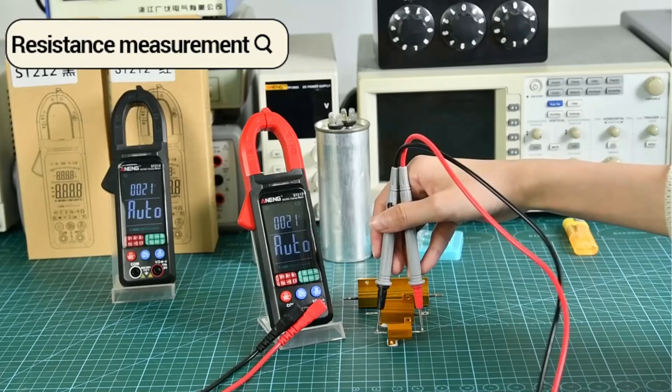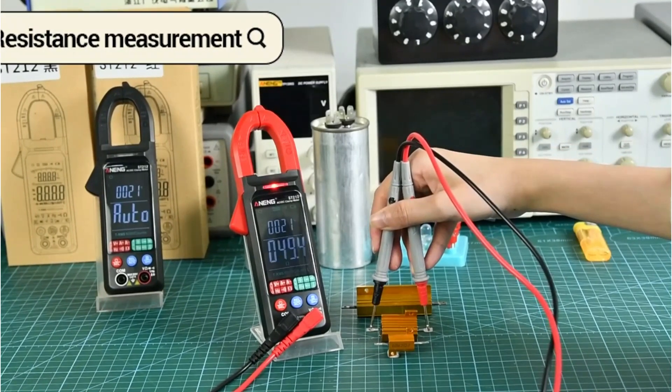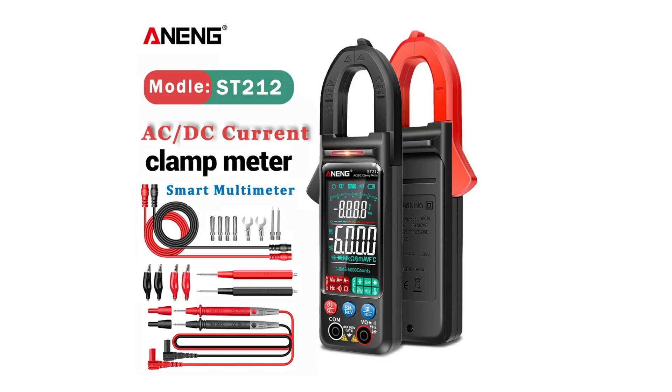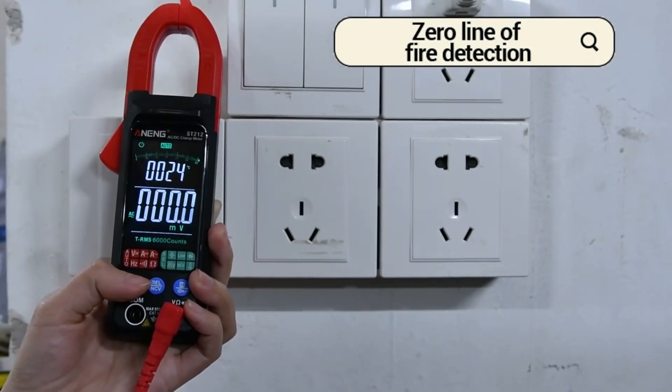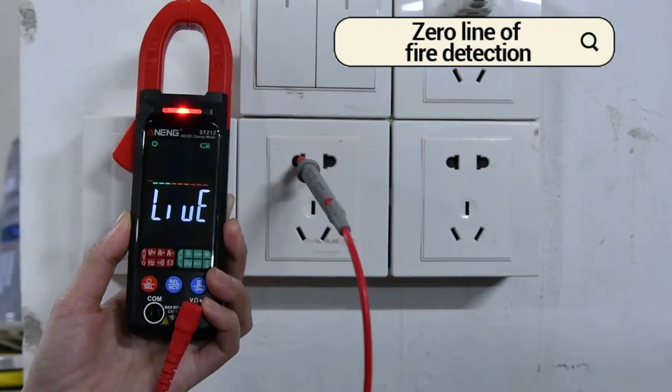Its auto-ranging feature, 6,000-count color reverse display, and non-contact clamp head make it perfect for automotive and electrical diagnostics. With a 31.5mm jaw, overload protection, and data hold function, this meter is built for safety, precision, and ease.